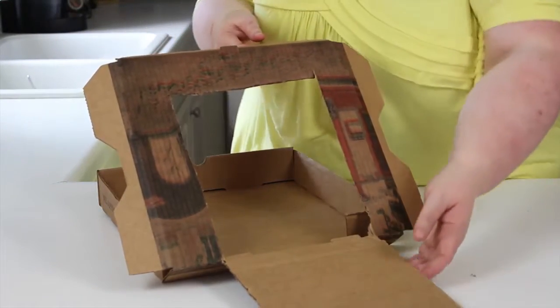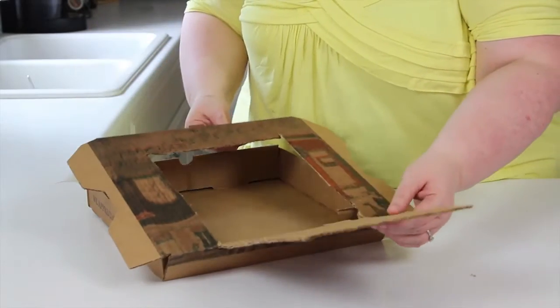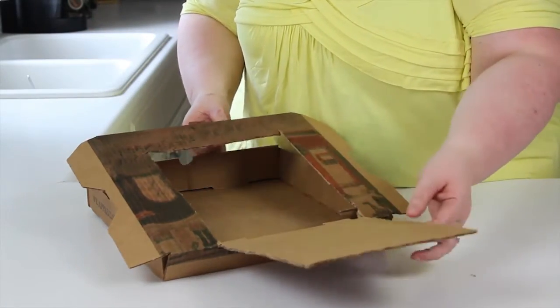So I cut the flap out of the top of the box and it goes like this, and the next thing we're going to do is cover the flap with aluminum foil.